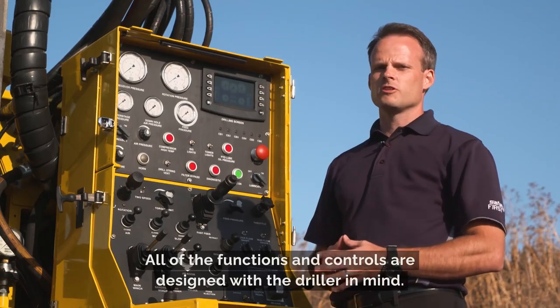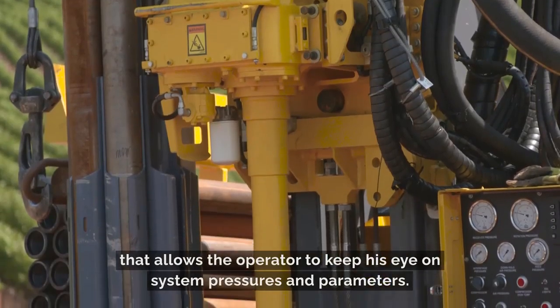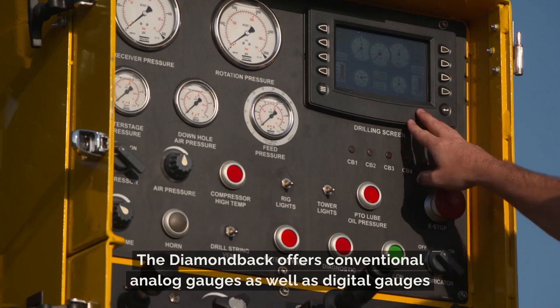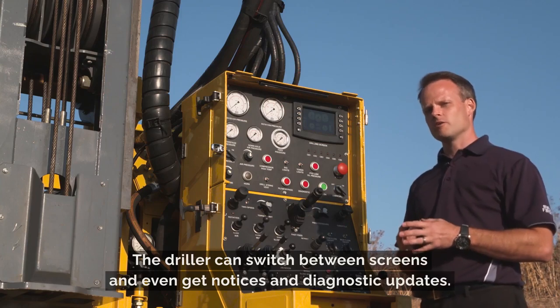All of the functions and controls are designed with the driller in mind. The Diamondback has easy-to-use controls that allow the operator to keep his eye on system pressures and parameters. The Diamondback offers conventional analog gauges as well as digital gauges that can be viewed through the PowerView. The driller can switch between screens and even get notices and diagnostic updates.